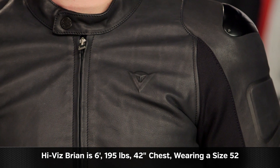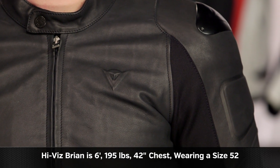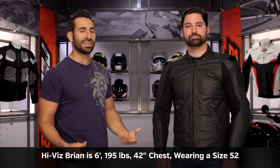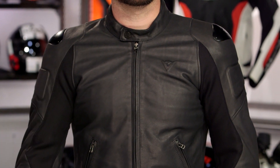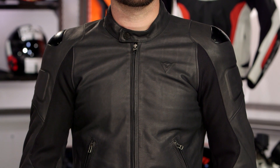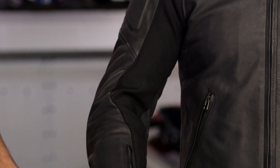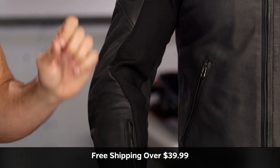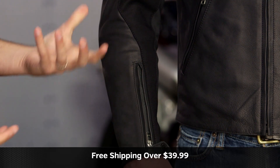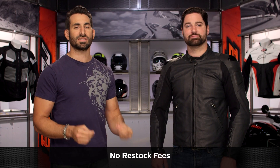Quick note on sizing: Brian to my left is 6'1, 195 lbs, 42-inch chest, and he's wearing a size 52. It's a sport fit — casual, waist length, no surprises there. They're using their new-school S1 strategy fabric on the inside of the arms, so it will fit and form to you. It gives you room to move, with a little adjustability in the arms, the cuff, and down along the waist. Use the size chart — this fits him spot on. It's going to be that classic on-the-bike, off-the-bike sport style from Dainese.